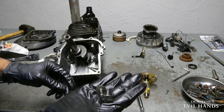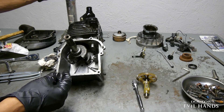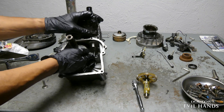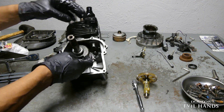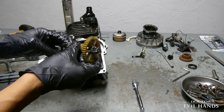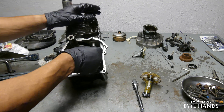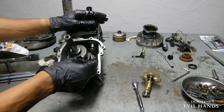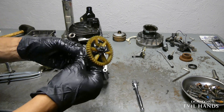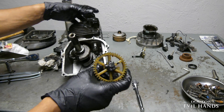Up next is the tappet valves. That small notch is the timing mark indicator for the camshaft gear.